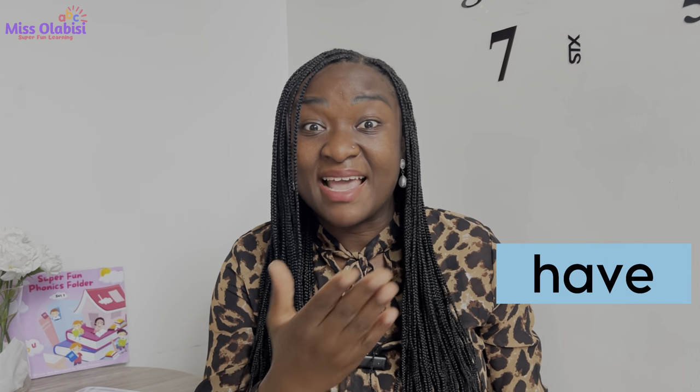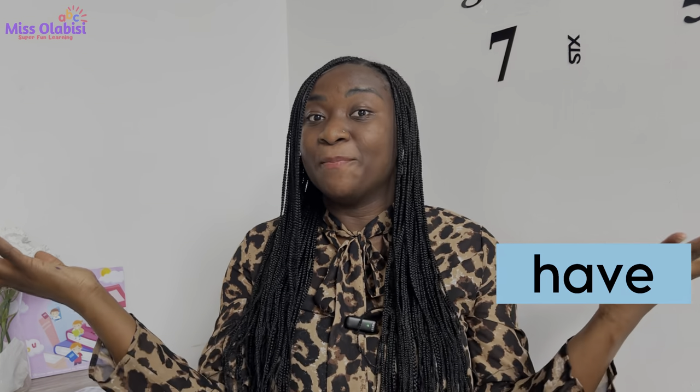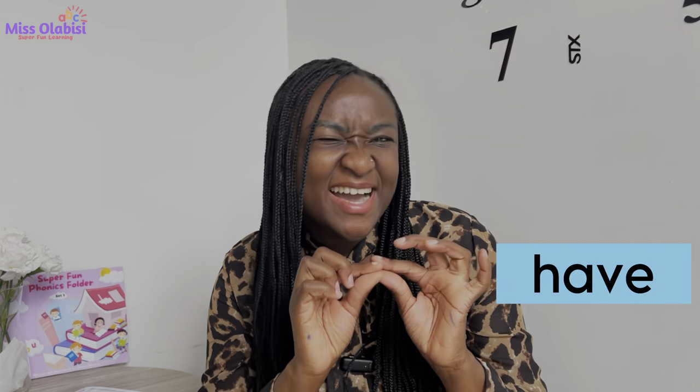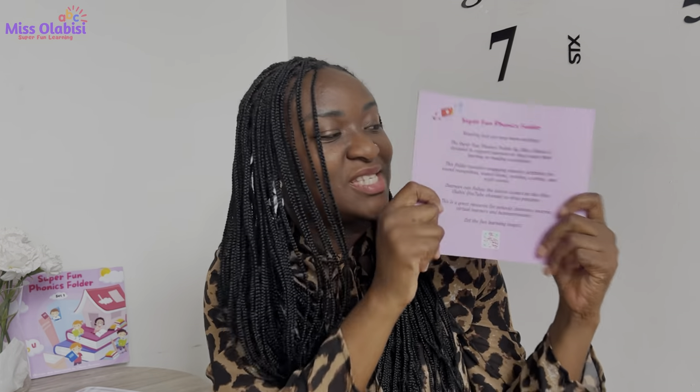Before we go, I have a quick one for you — today's sight word. Remember what we said about sight words? Sight words are words that we can't use our phonics knowledge to read or spell, but it's best to memorize them because they're very important for our learning. Today's sight word is 'have.' For example: I have a big book, I have a tiny pencil, I have a cute cat. Thank you for watching — keep practicing, and with your Super Fun Phonics folder, I'll see you in our next class. Happy learning!